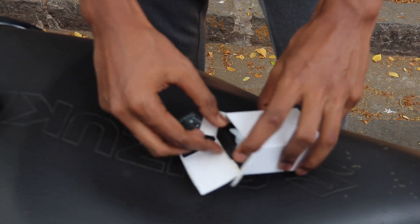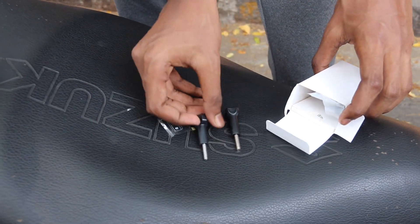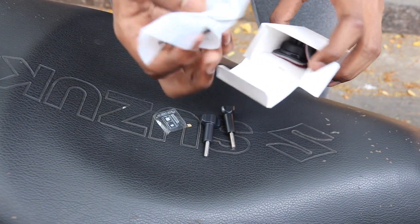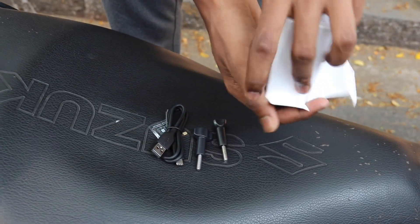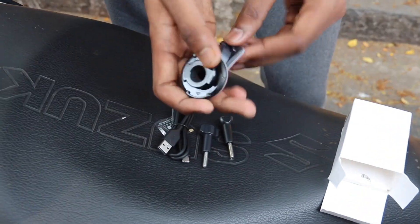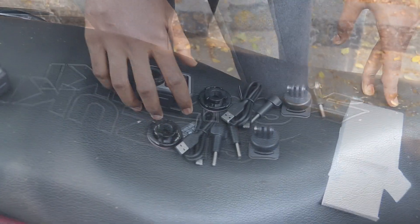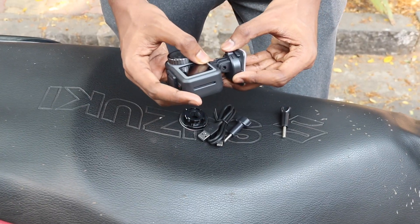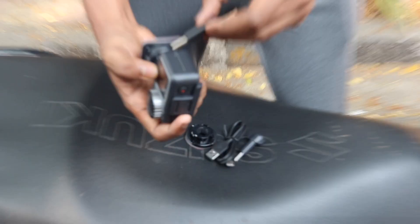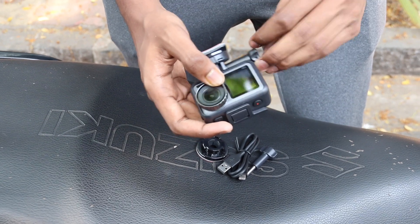This is the battery, this is a mount, this is a screw, and you have a charger cable — USB-C type. Then there is a curved mount and a circular mount. This clamp you can put on your helmet.